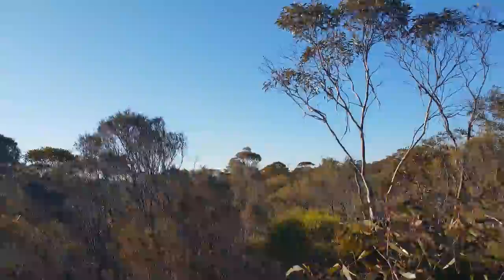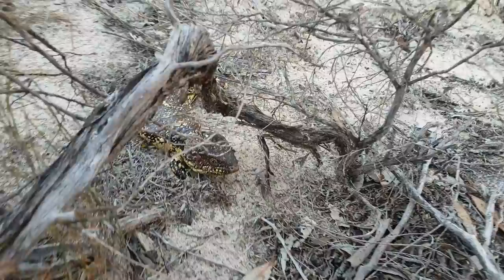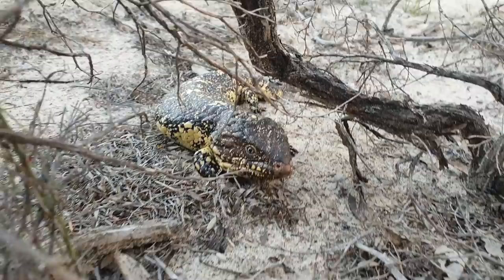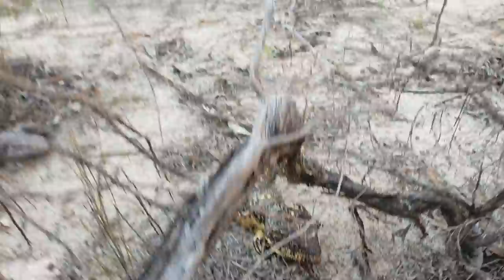Well, in the middle of my bushwalk here, I've come across a sleepy lizard — or a stumpy shingleback. It's just chilling out there, pretty cool. Not overly happy to see me, but it's alright. Very cool. Anyway, back to the walking — cheers!